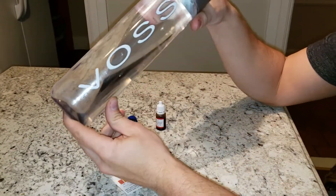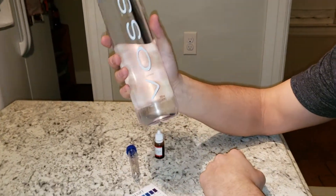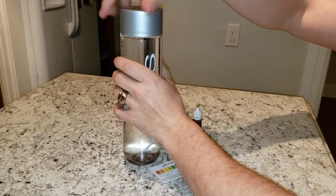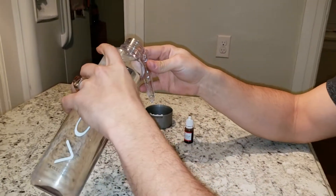Alright, back again with another pH test. This is for Voss — I'm guessing it's from Norway because it says it's from Norway. Artesian water, fancy bottle. It's going to be difficult to pour this in my test tube, but give it a shot.